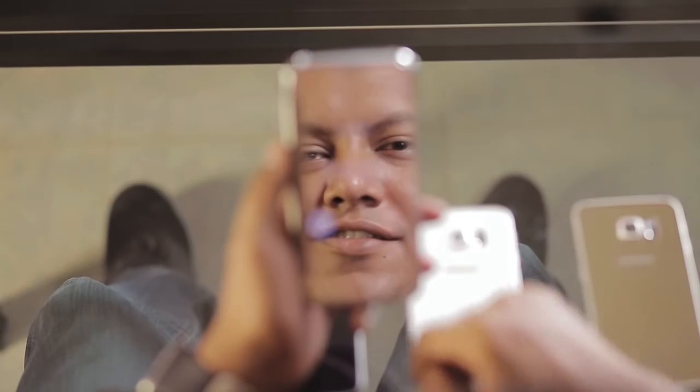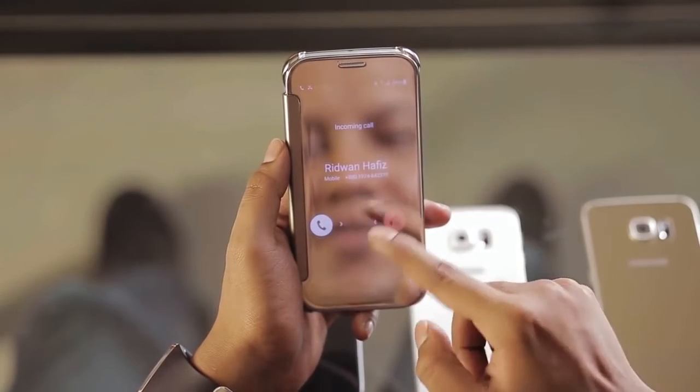There is a Clear View Cover accessory. At first look, you can see the mirror. If you have a call or you can see the notification, it will be very clear.